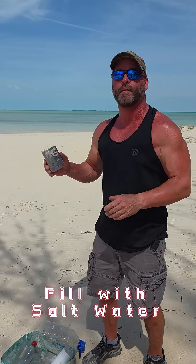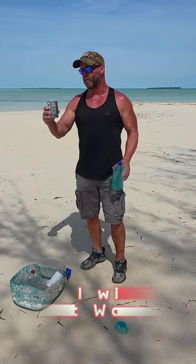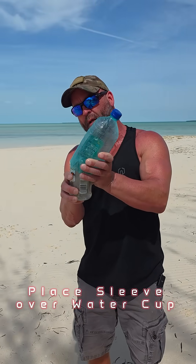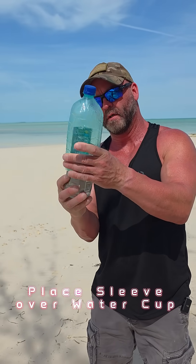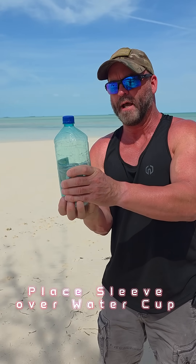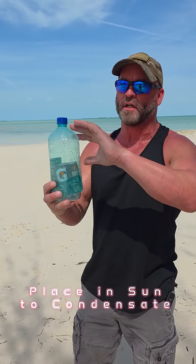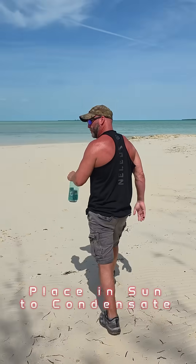Now I'm going to go fill this with water. Now that I've got the water, all I do is take this and slide it into the one I already made, like that. We're going to go put this in the sun, and the water is going to condensate up and come down the side, so just make sure you put it in the sun.